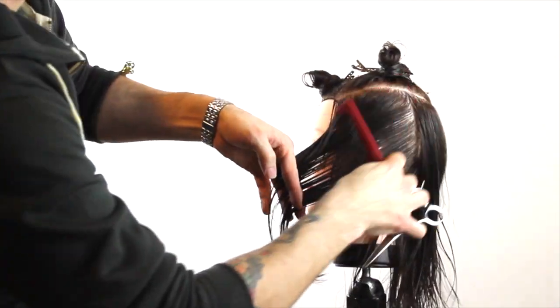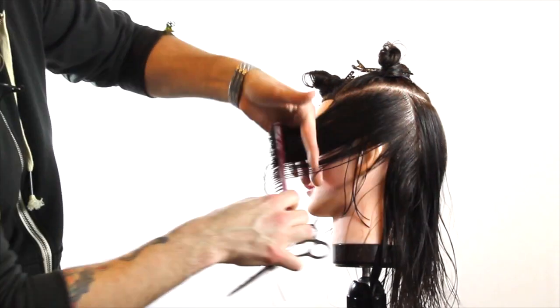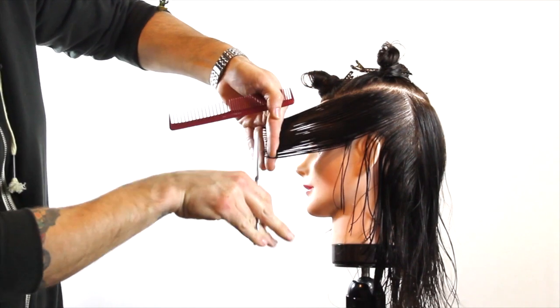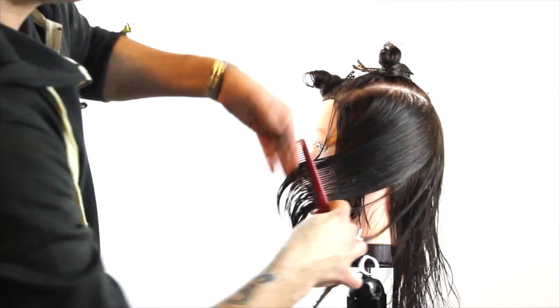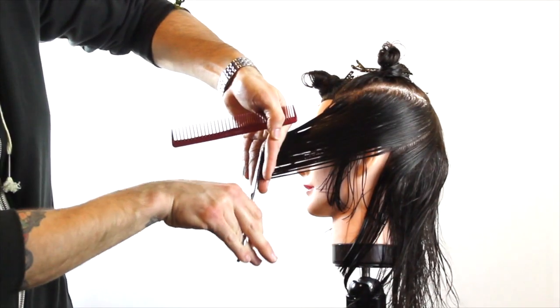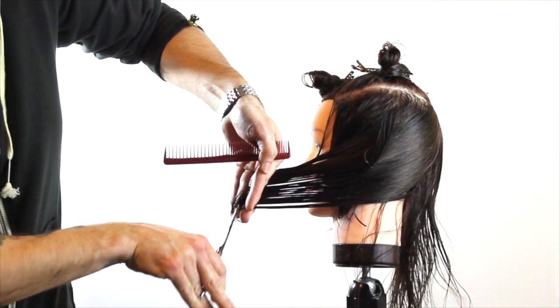I'm using a comb with really loose teeth, and for this type of cut I like to use the looser teeth comb because it's going to give me a little bit less tension. I'm not trying to pull the hair to stretch it too far, so it gives a little bit more organic feel to this haircut, really bringing that hair around the head.